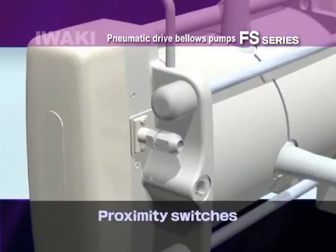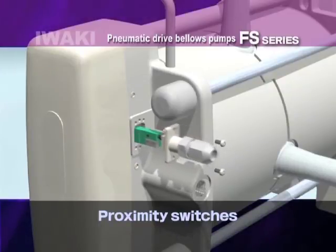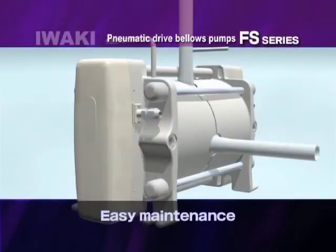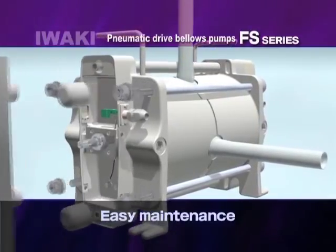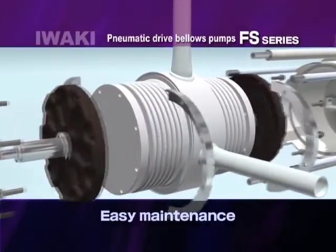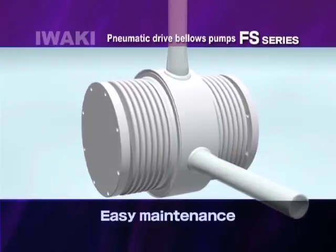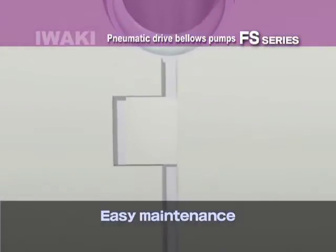The ease of maintenance can be seen in that the proximity switches are able to be replaced without extensive dismantlement. Users can further reduce downtime. The remarkably simple structure makes dismantle and assembly of FS pumps quick and easy. T2 type eliminates the periodic re-tightening of stud bolts and reduces maintenance requirements.